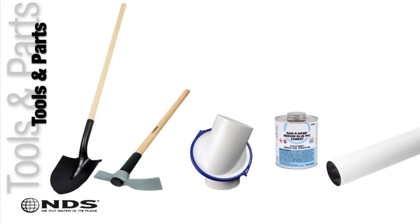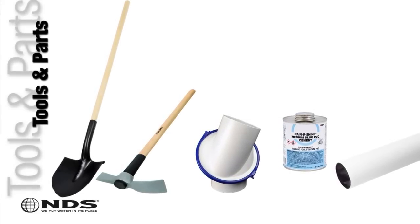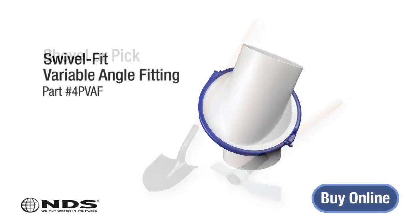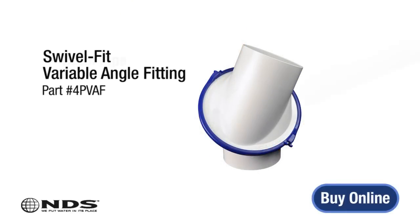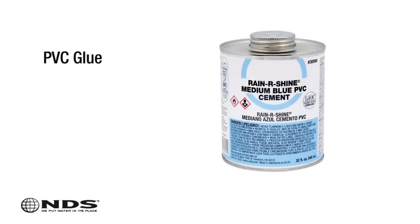Now that you know where to safely dig, you're going to need a few tools. For this particular installation, we need the following: a shovel or pick to dig the trench, the SwivelFit variable angle fitting, 4-inch sewer and drain pipe, and PVC glue.